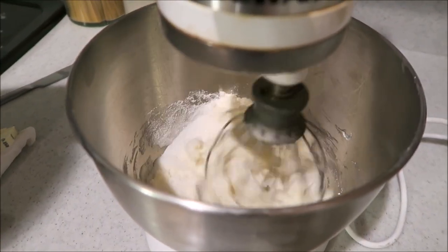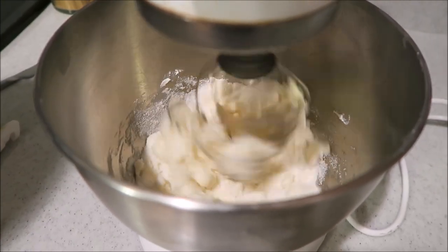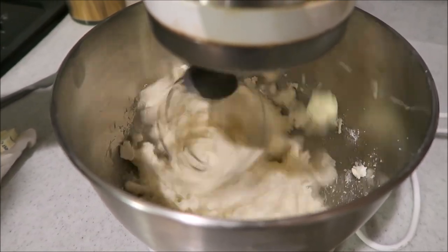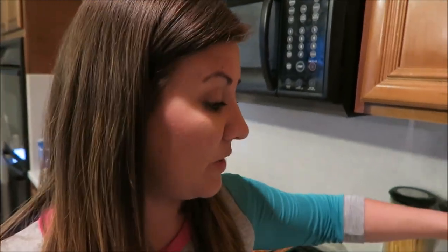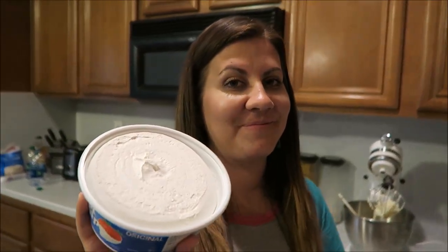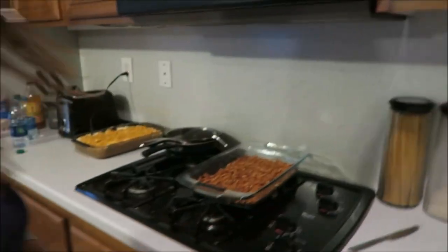I probably could have warmed up that cream cheese a little bit better. You mix the cream cheese and sugar together first, and then you fold in the cool whip.